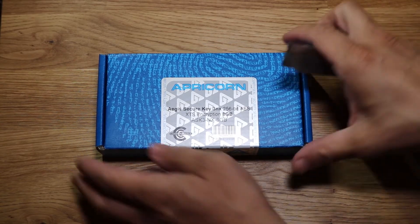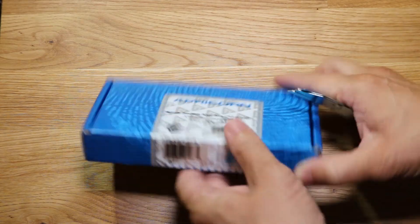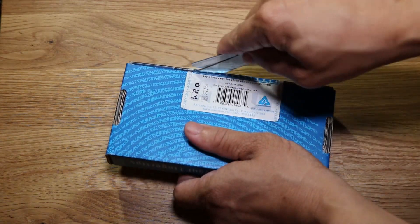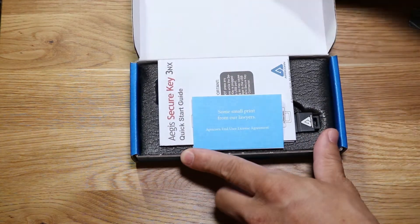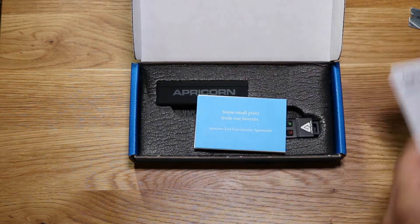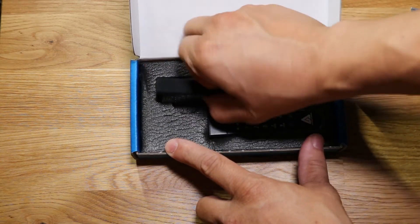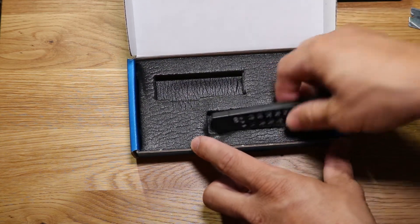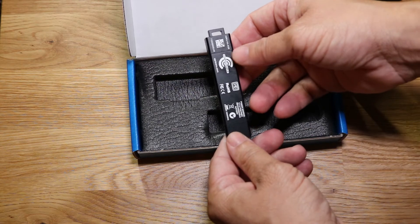Let's get this thing unboxed. As you can see it has a really good seal on it — it basically tells you this thing has been tampered with, do not open it. So we know this thing is pretty secure. The seal's broken now. We've got the Aegis Secure Key. We'll definitely need to look at the manual. Nice little sleeve here, very sturdy. And wow, it's actually smaller than I thought — I like that.